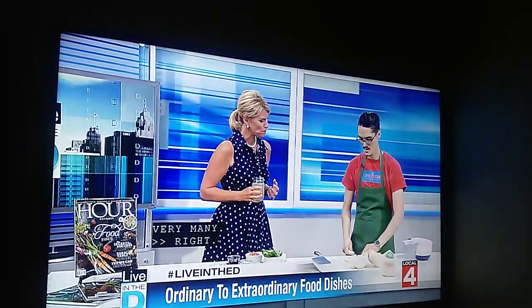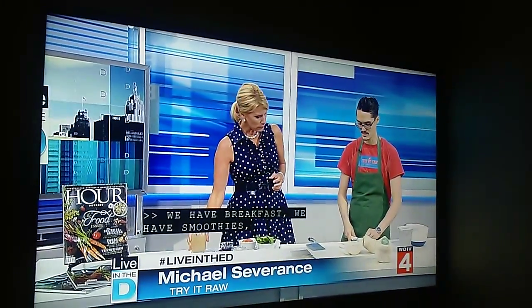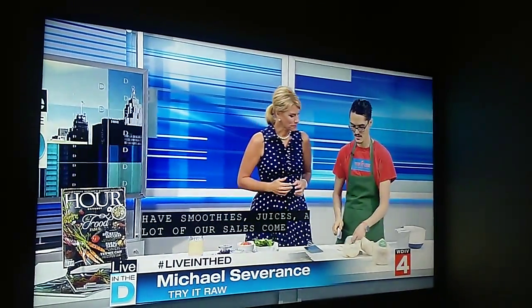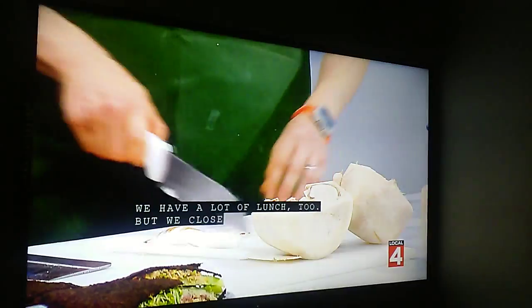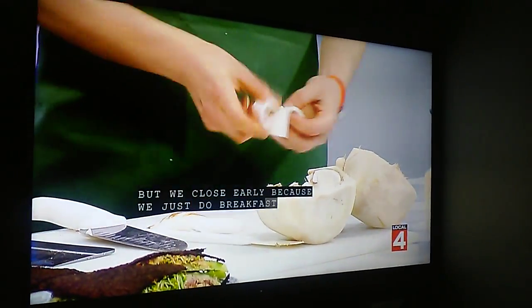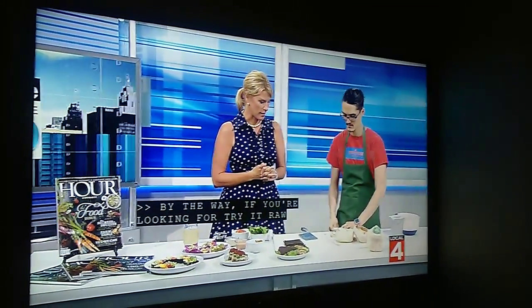We have breakfast, smoothies, juices — a lot of our sales come from juicing and smoothies — and we have a lot of lunch too, but we close early because we just do breakfast and lunch. If you're looking for Try It Raw, it is right off Burgercamp on Maple, next to Social, if you know where that is. Definitely check it out.